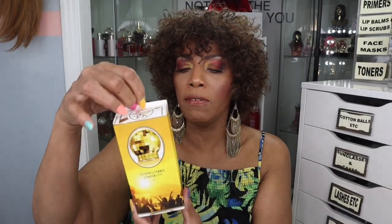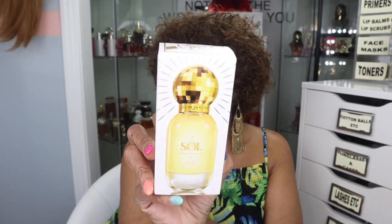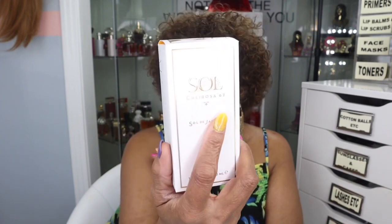It's just a sleeve — you pull the sleeve up and take it off. And then you have the packaging. This is a 1.7 full ounce, which is 50 milliliters. I just love the packaging.